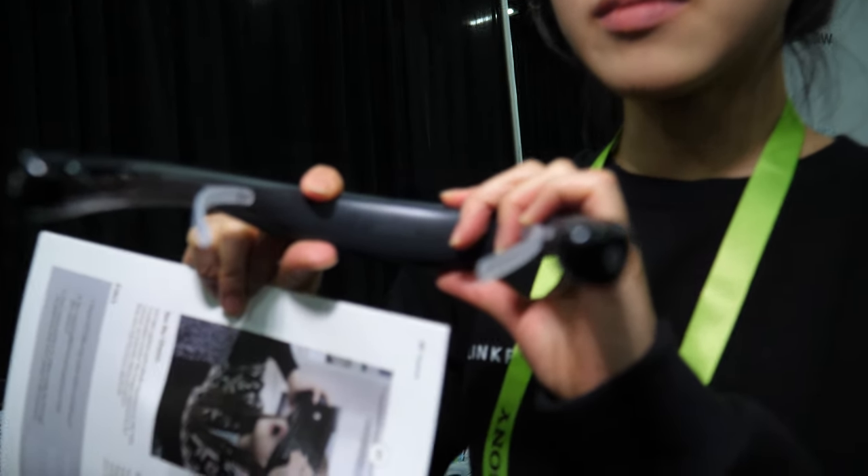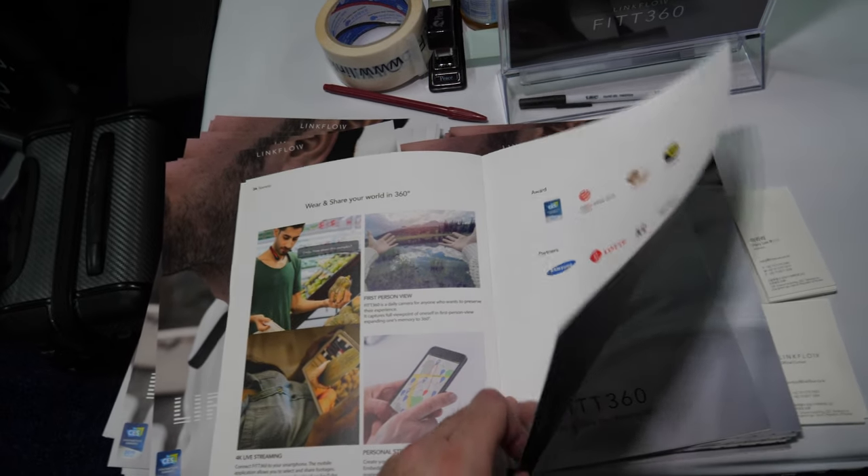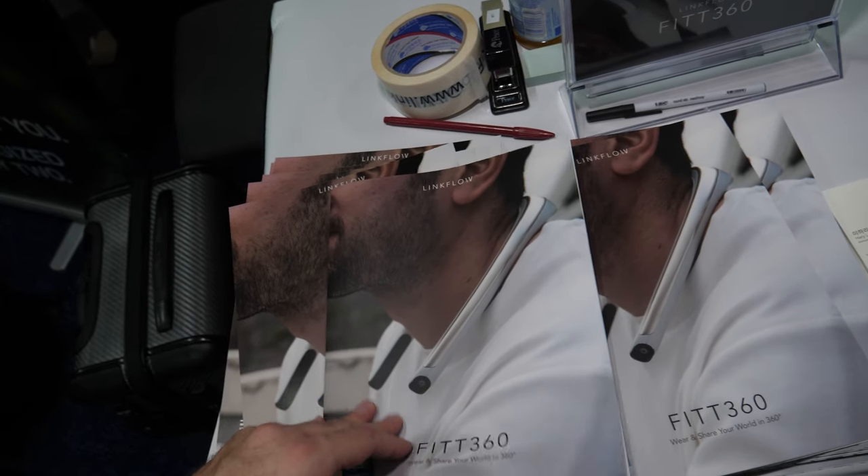This is a prototype. Our mass production will be retailing in the second quarter. The product is called Fit360. Is it on crowdfunding? Yes, we raised $400,000 last year on Kickstarter. So it's already more than 500 people — actually about 1,000 orders. We have 1,000 orders.